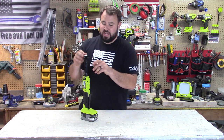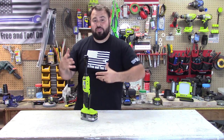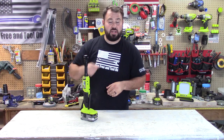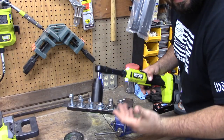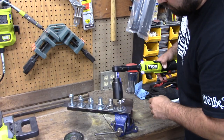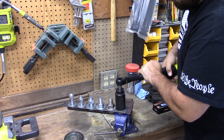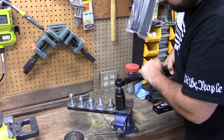What we really need to look at is whether this can actually produce the torque it advertises. We're going to take it over to the torque station, torque a couple things down, break them loose, and see how much torque we can actually produce. Let's see if we can get 55 foot-pounds out of this.